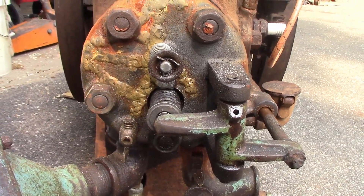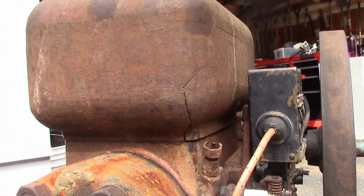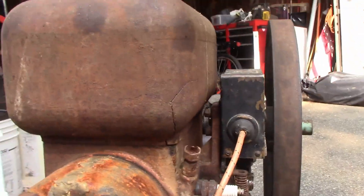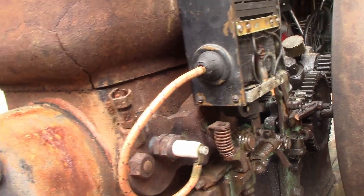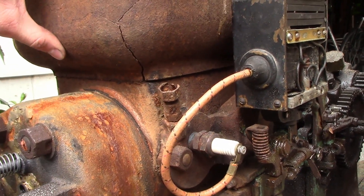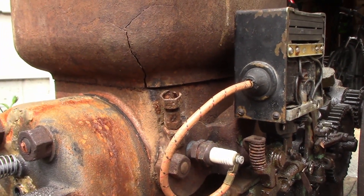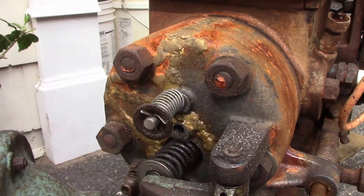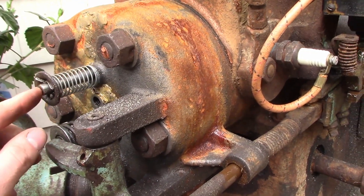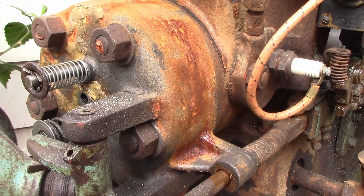Somebody definitely left water in this thing and it froze and really blew this head apart. I was going to have Jake help me fix the hopper crack too, however between my school schedule and his work schedule we didn't have time. Unfortunately this side is still cracked, but luckily it will hold water up to about here which covers the cylinder, and this thing runs so cool you don't even really need to fill the hopper all the way. I left it exposed as like a battle scar because I think that's pretty neat.